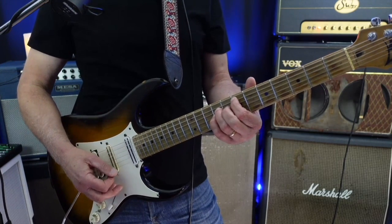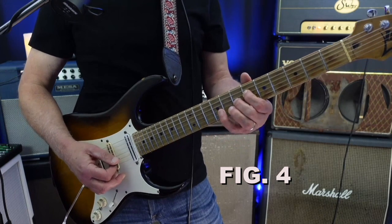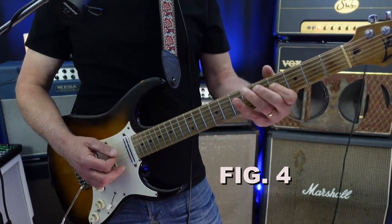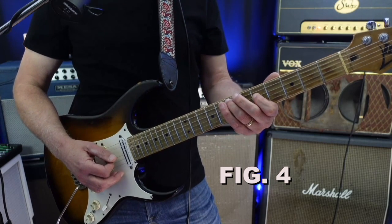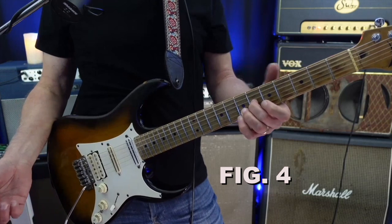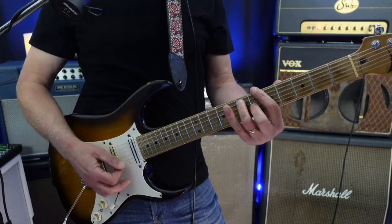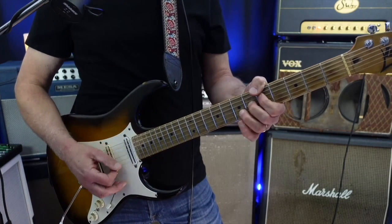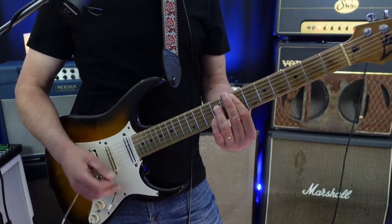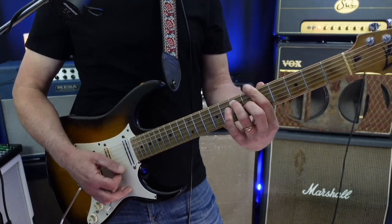You're going to hear a major third with a flat seven on the E chord, making a dominant seven. Then when it goes to the C major seven, you're going to hear G natural instead of G sharp. And then on the A, you're going to hear the note C sharp featured a lot — that's the major third of that chord with a dominant seven. So it's kind of what's implied in my harmony: E7, C major seven, A7.